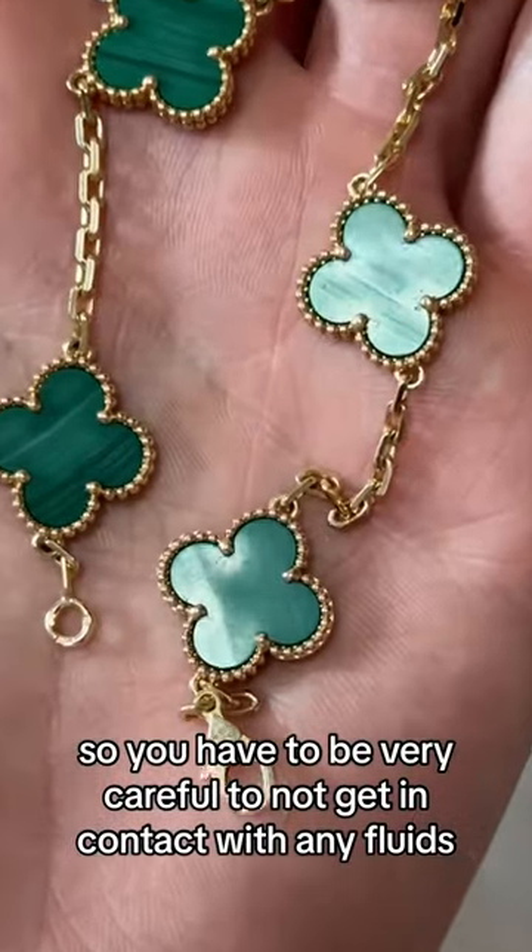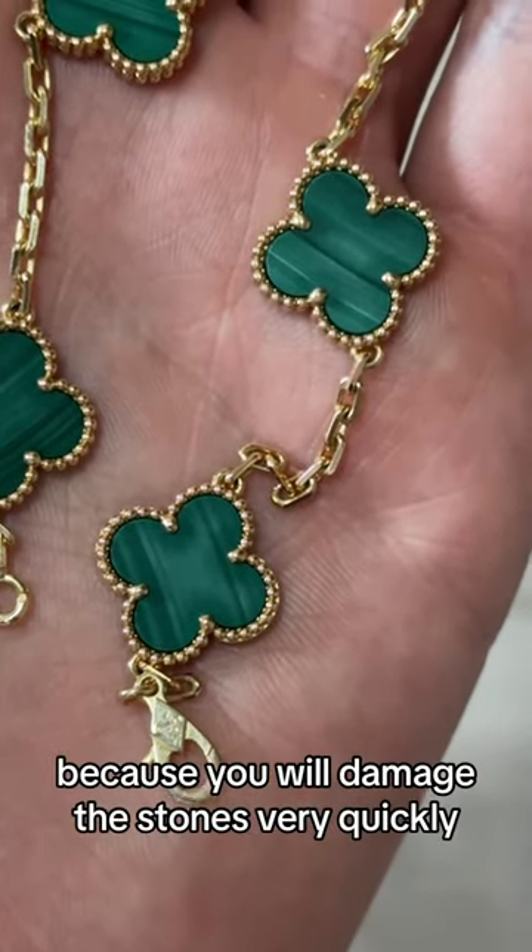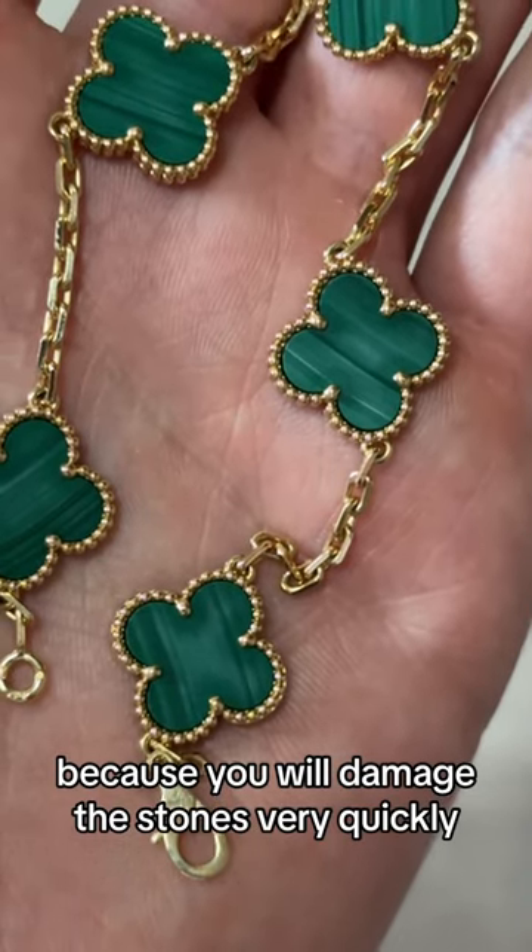You have to be very careful to not get in contact with any fluids when you're wearing this bracelet, because you will damage the stones very quickly.